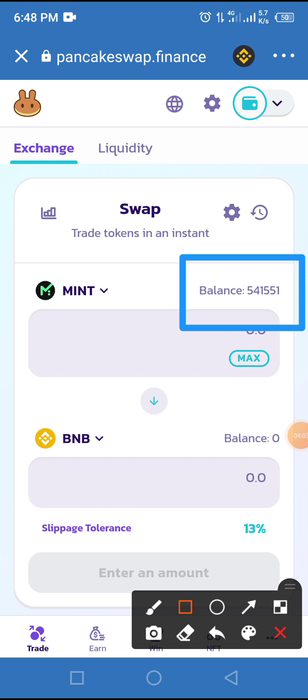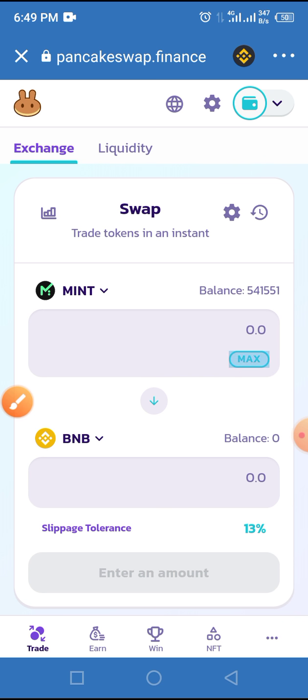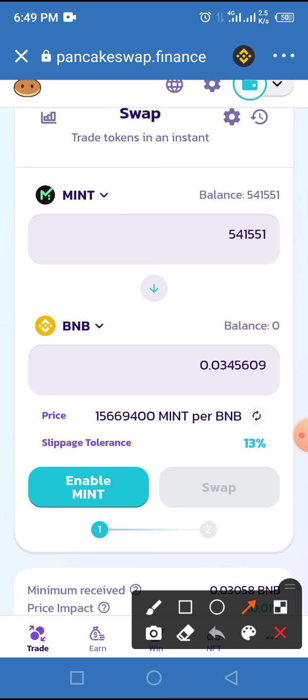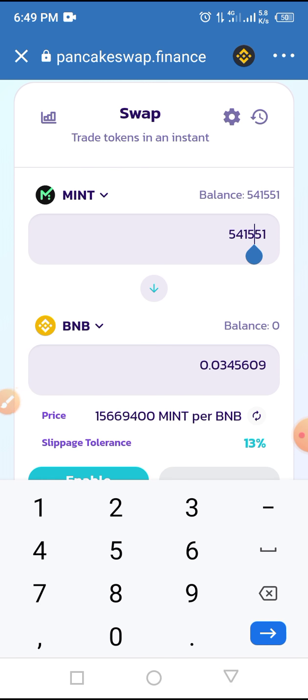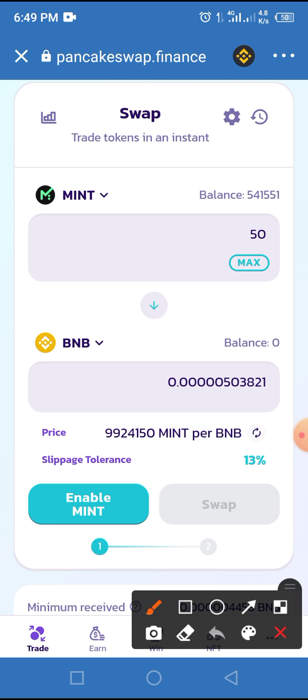Look at what is happening here — this is the amount of MINT I have in my wallet, and I have zero BNB here. Now if I want to swap everything, all I do is tap on MAX. You can see everything from my MINT Club wallet has been entered and this is the amount of BNB I will get. But I don't want to swap everything — I want to swap some, so I'll remove those numbers and enter a certain amount. Let's say 50 — I want to swap 50 MINT.